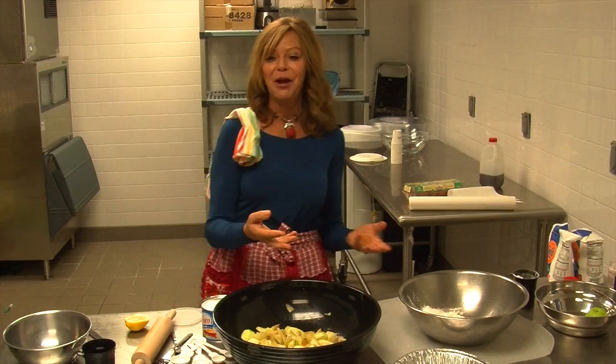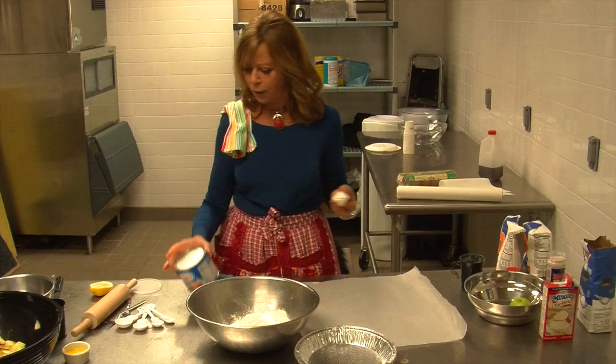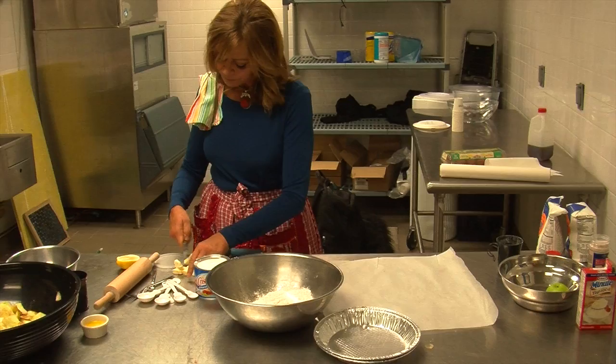Here's a controversy: butter makes a more flavorful crust, Crisco makes a flakier crust. What to do? You use both. You keep your butter cold — very, very important. My butter came here a little bit lukewarm and so we just popped it in the freezer. You have to move kind of fast because you don't want things to melt.